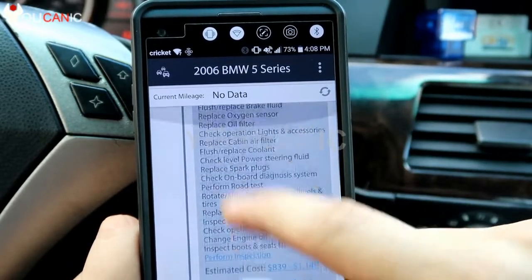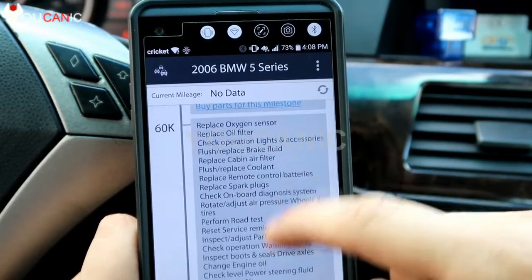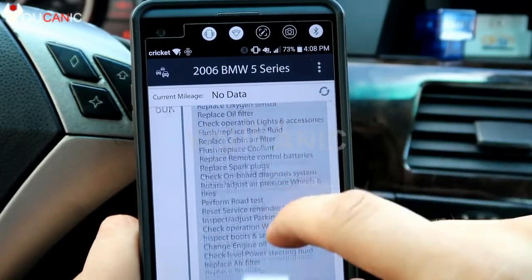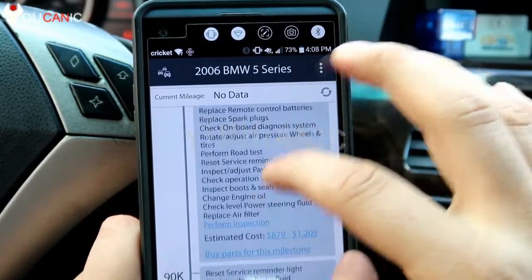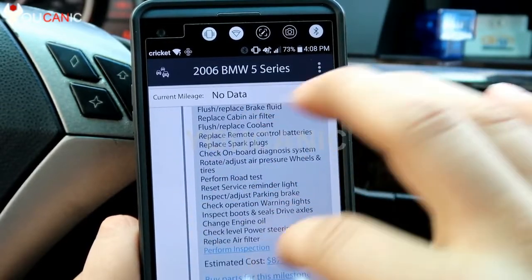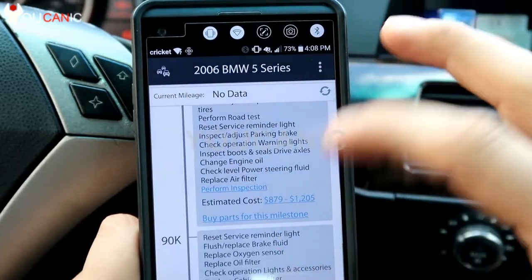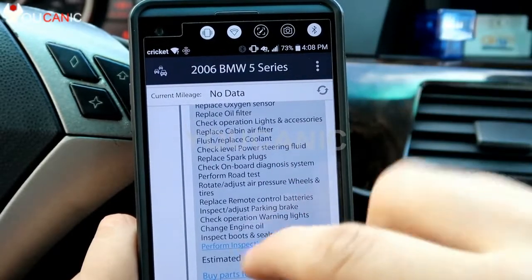The timeline feature shows maintenance items at 30,000 and 60,000 miles, but these are generic — not specific to your car. For example, we have a BMW here and these aren't telling you what to do for a BMW at 60,000 miles. You'd be better off going to your owner's manual for recommendations specific to your make.